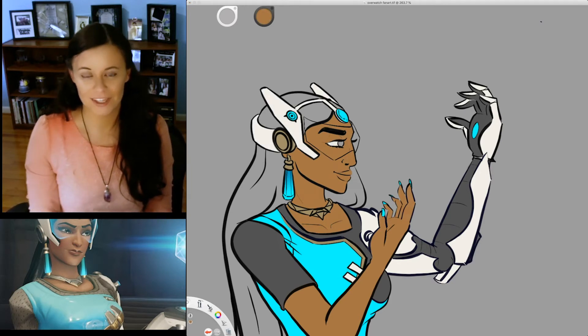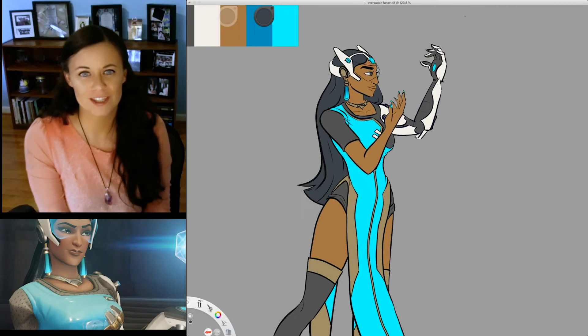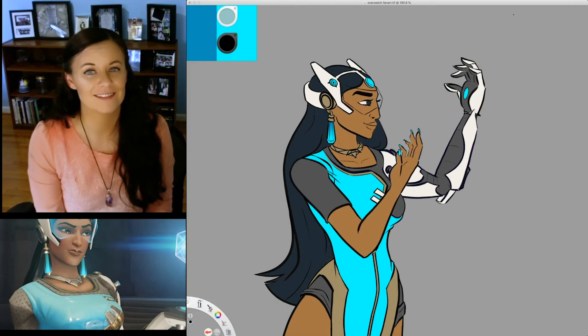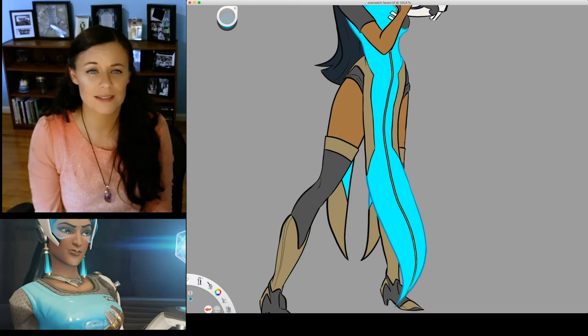This is a short video and we've already hit the halfway point, so that's exciting. I know in my last video I mentioned redrawing video game fan art for Legend of Legaia, which is an old PlayStation game, but somehow I ended up doing Overwatch instead.